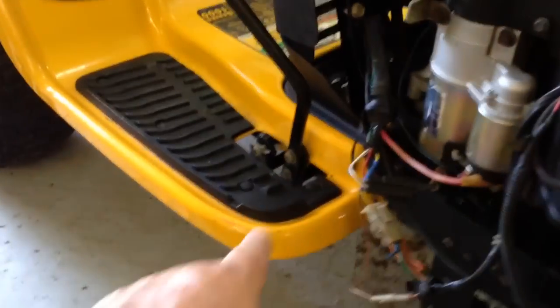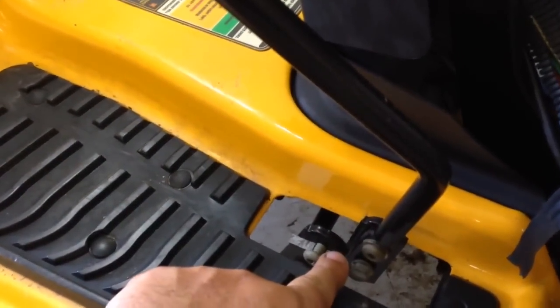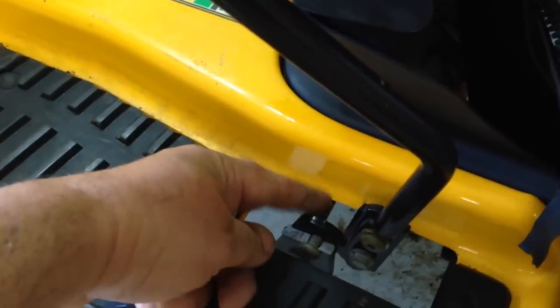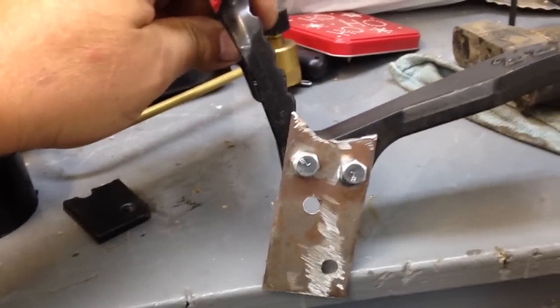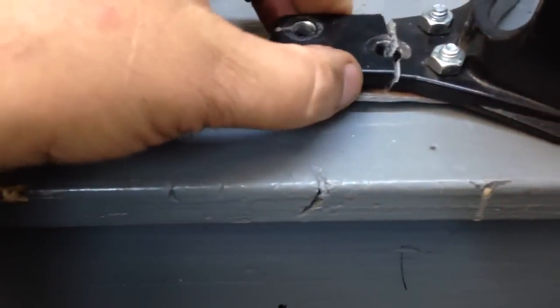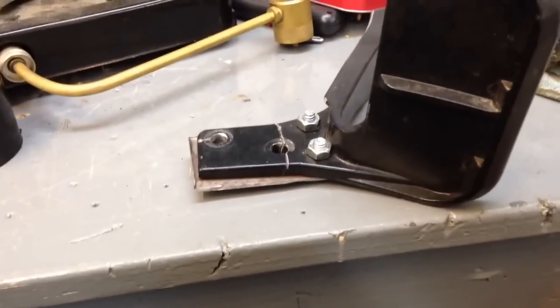I've got to fix the go pedal right here — the go-forward and go-backwards pedal broke. I can fix that, no problem. I'm just going to make up a plate to go on the other side, then get to work on that deck. This is the patch that I made for that broken pedal. I'm going to put that on there and see if it'll hold.